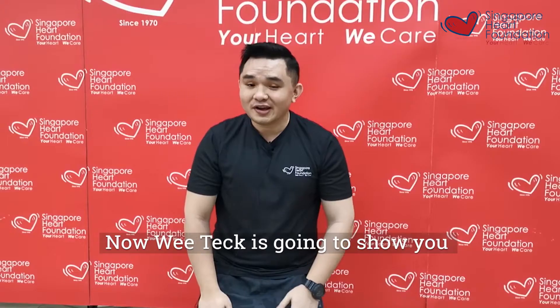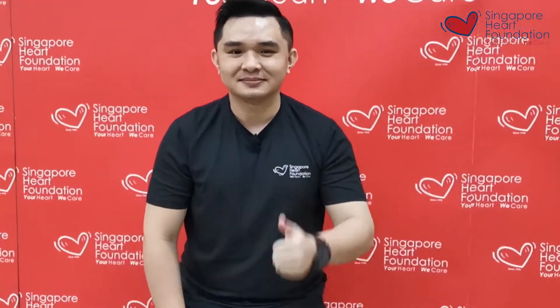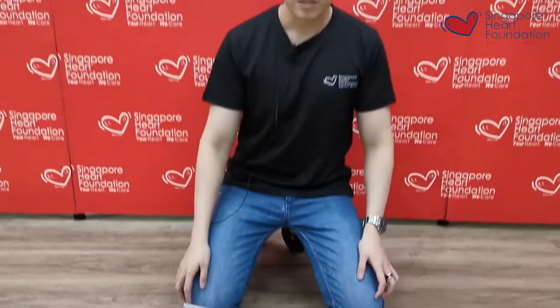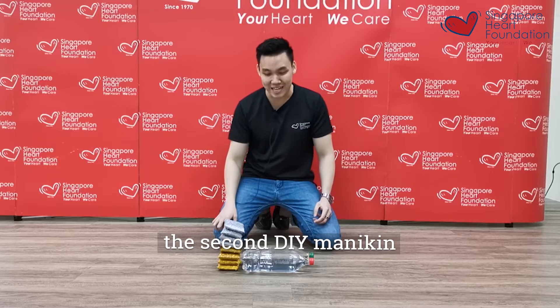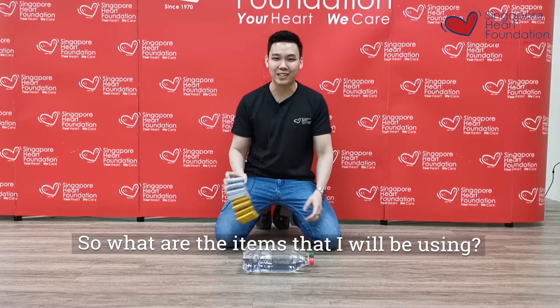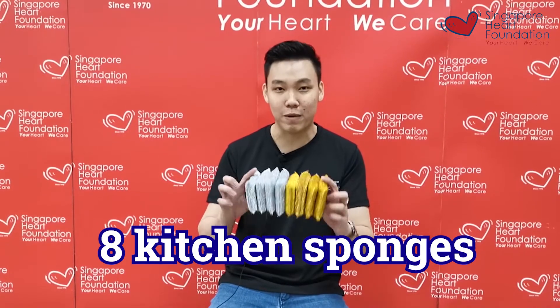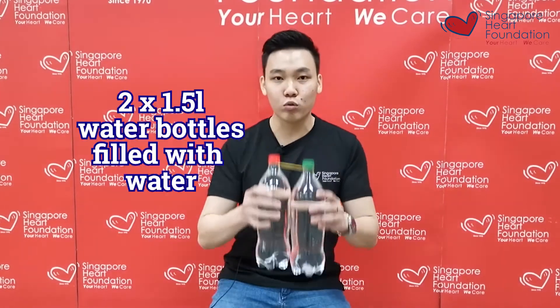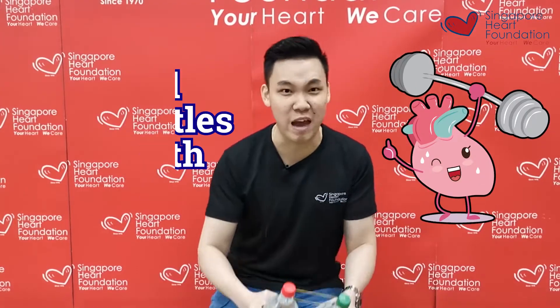Hope you have fun. Right now, Vitek is going to show you the second set of DIY mannequin. I'm Vitek, I'm back again. I will show you the second DIY mannequin. The items I'm going to use are: first, kitchen sponges with multiple sponges together; and next, two 1.5-litre water bottles filled with water — you can also use them as carry weights.